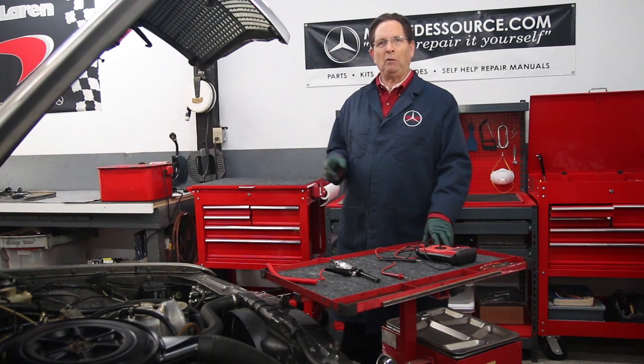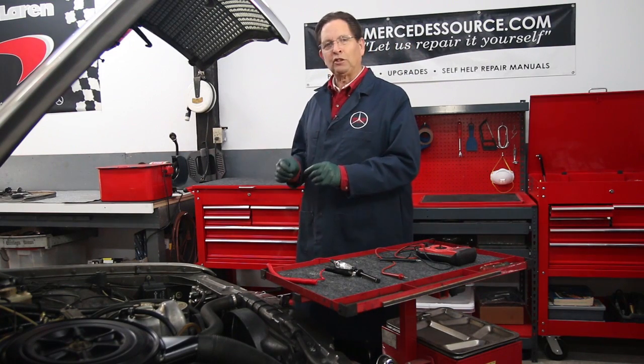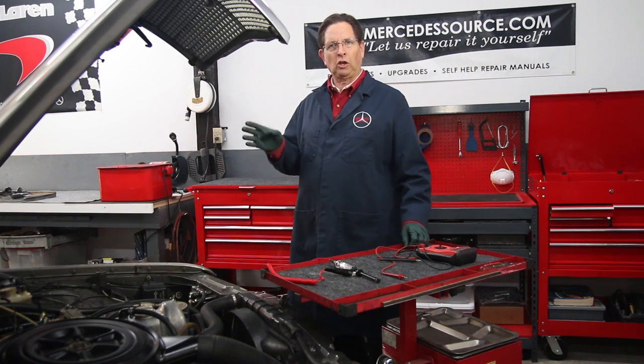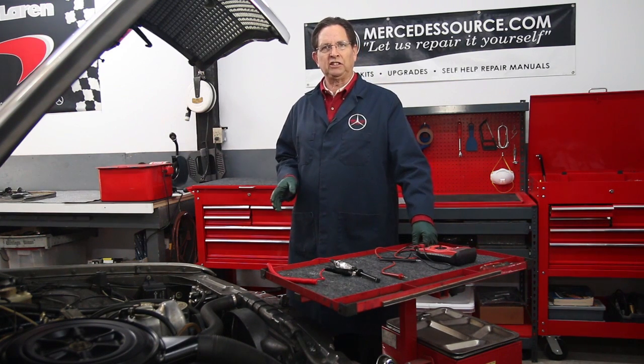In this short video tip, I want to share with you the procedure for doing a quick systems test on a parallel glow plug system on an older Mercedes diesel.